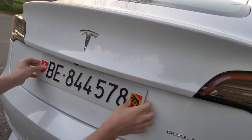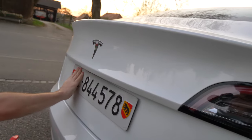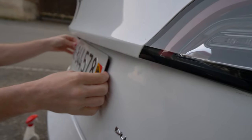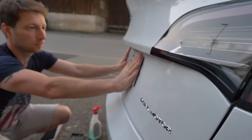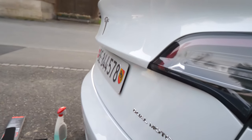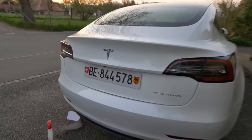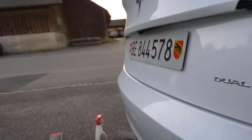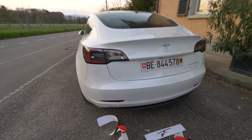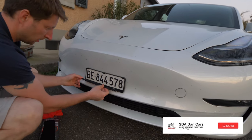That's something I like very much. You'll find the link in the description if you want to order — if you're in Switzerland you can order easily, and they can ship to other countries too; just contact them via the website. Look how cool it looks! I'm super happy with it. Before, when I went in reverse, I could see the number plate in my reverse camera, but now it's just perfect — you don't see anything. Let's go to the front.